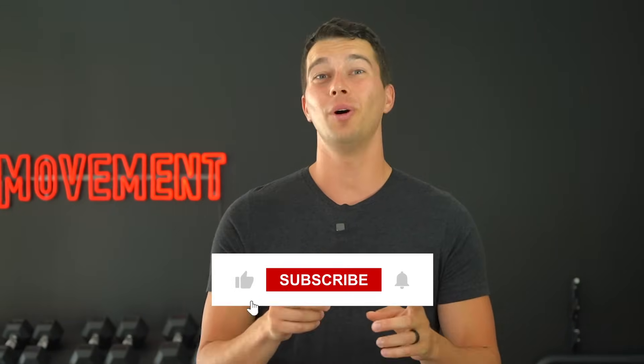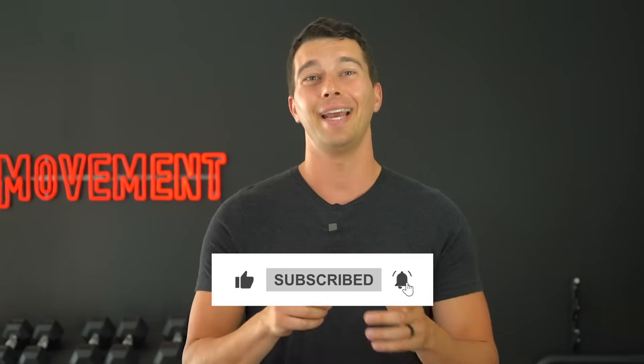I hope this video was helpful for you. If it was, smash that like button, subscribe so you don't miss any future videos, and I'll catch you in the next one.